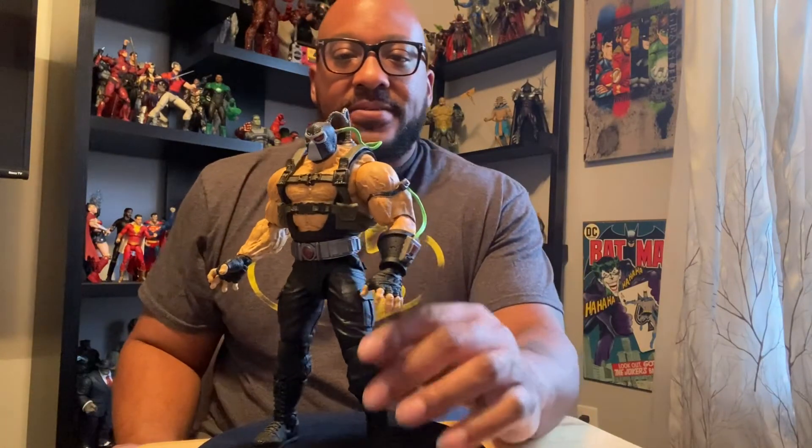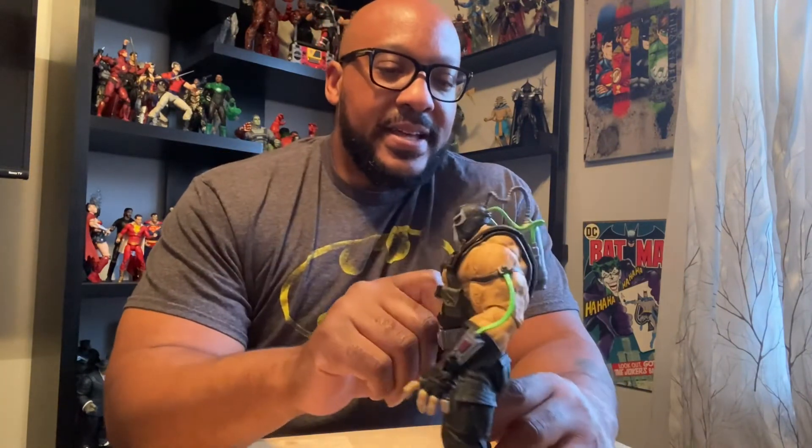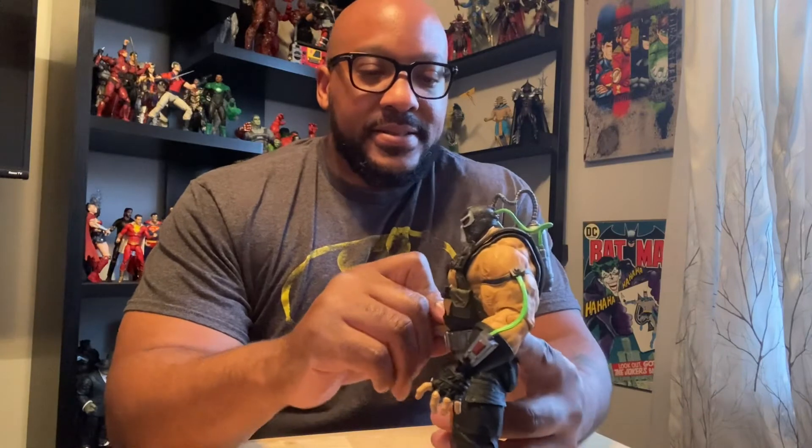This is excellent. This is definitely a 10 out of 10 figure for me. The one thing about these Megafigs — they vary in size. Each Megafig is not the same height or doesn't measure up to be the same. So this is one of the smaller Megafigs, but it is bigger than the standard 7-inch figure.